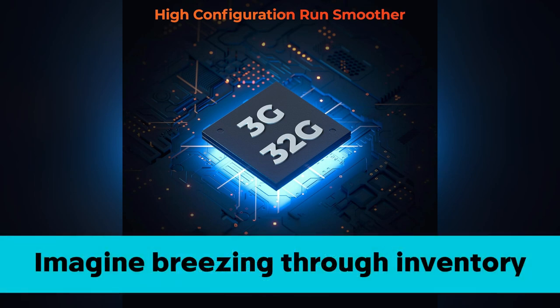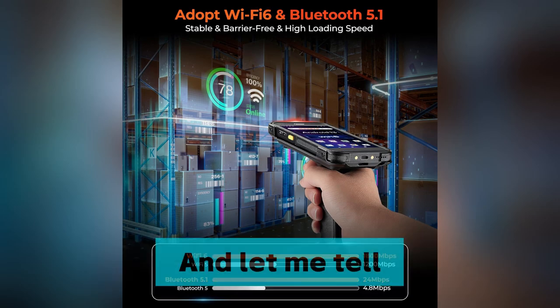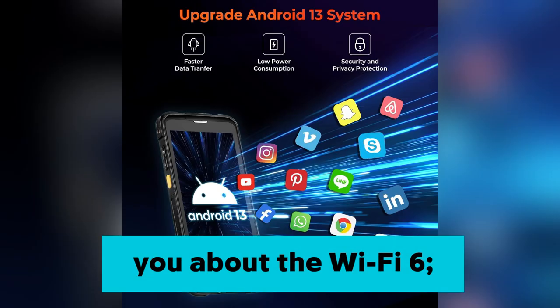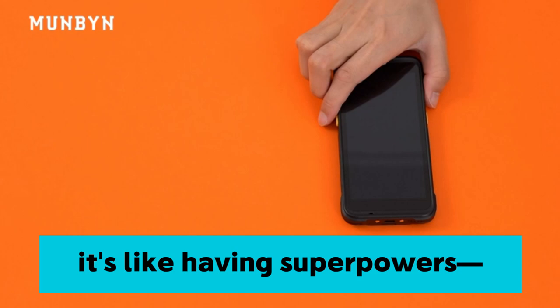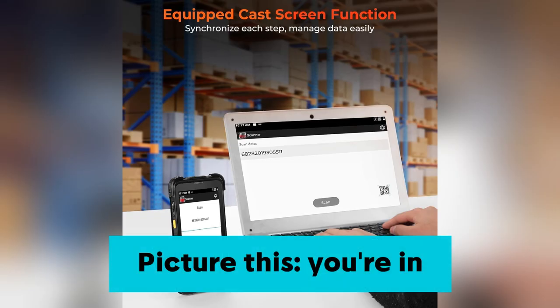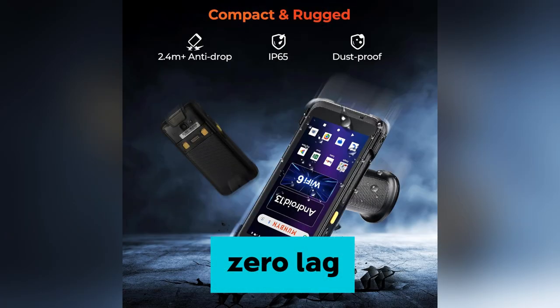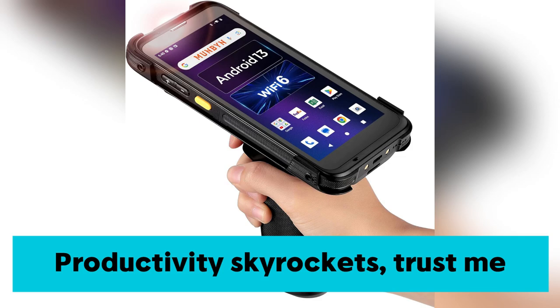Imagine breezing through inventory checks with Odoo or Zoho Inventory so fast. And let me tell you about the Wi-Fi 6 — it's like having superpowers. Seamless teamwork. Picture this: you're in a bustling warehouse, everyone's connected, and there's zero lag. Productivity skyrockets. Trust me.